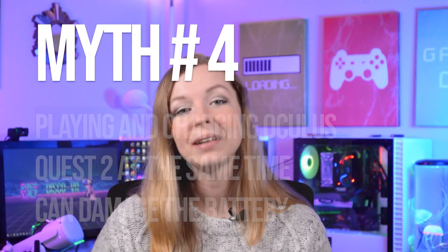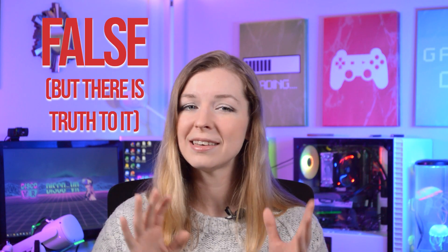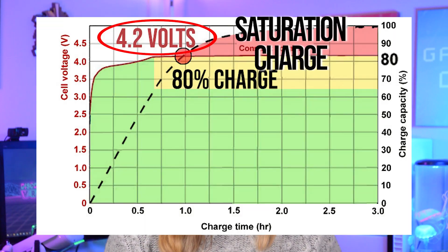That's why many people buy power banks, and it led to a new myth: playing and charging Oculus Quest at the same time can damage the battery. This one is false, but there is some truth to it. In theory this is not true, but it can be damaging if you are using a very powerful power bank. Remember that you need a power bank to increase playtime and not necessarily to charge your Quest fast — charging it quickly will bring the battery above 80 percent very fast, causing much strain due to high voltage. Instead, it is best to use a power bank with an output similar to your Quest's own power.